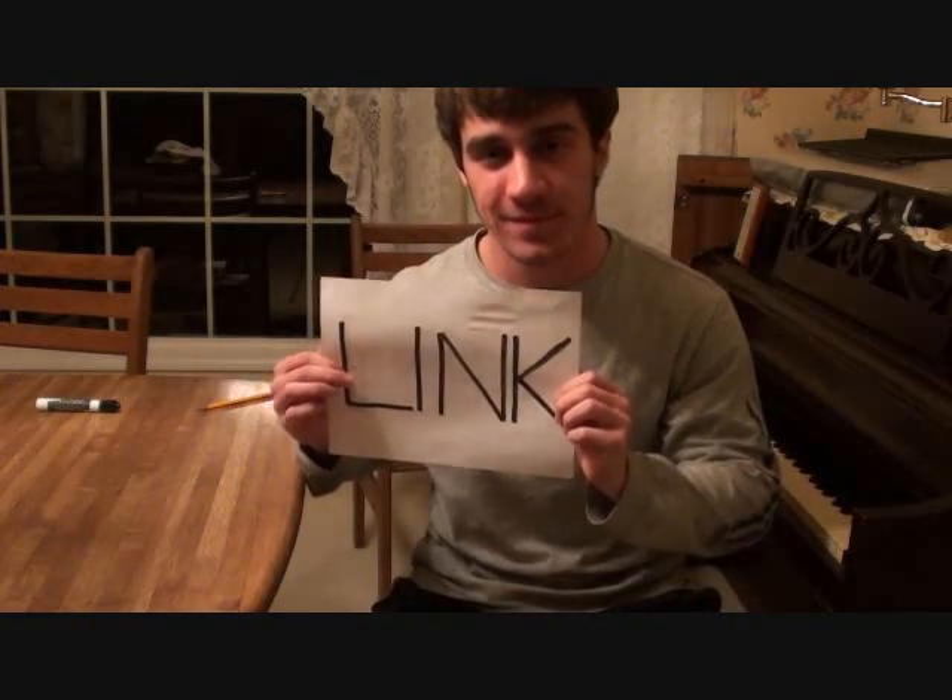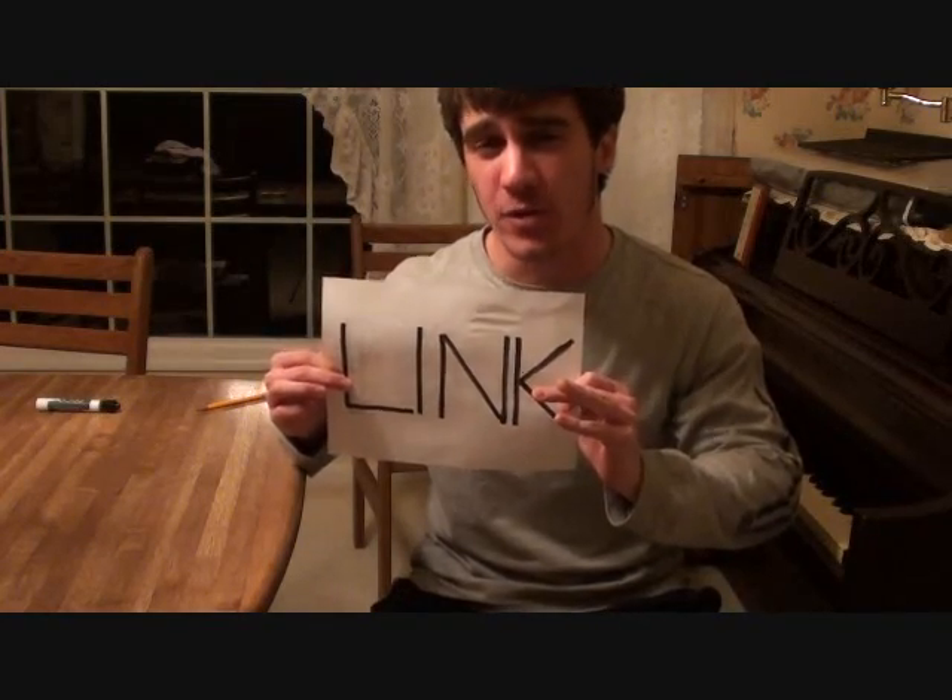I want to start this lesson by saying that the first video for a friend of mine's new channel is up and running. Please go check it out — here's a link to it. Comment, favorite, subscribe, all that good stuff. And let's get started on Swim Good by Frank Ocean.